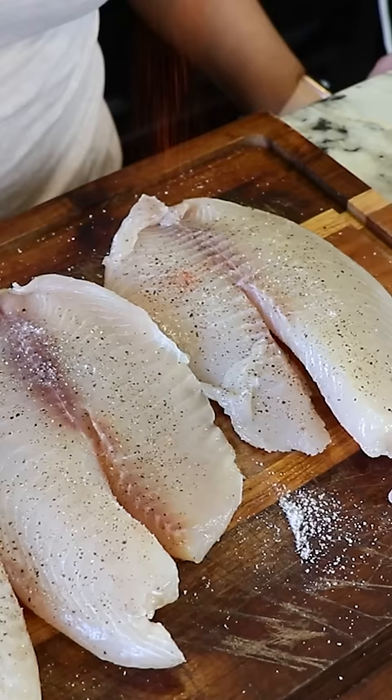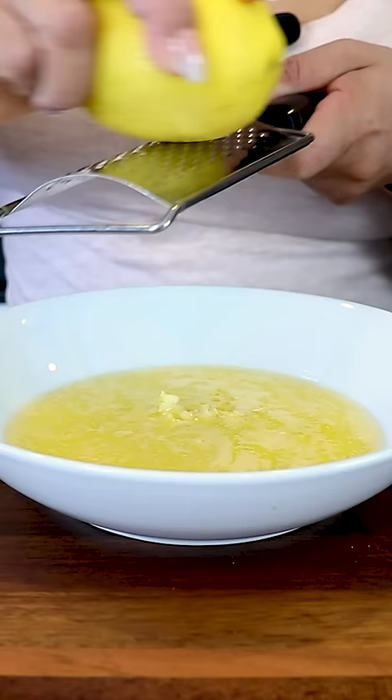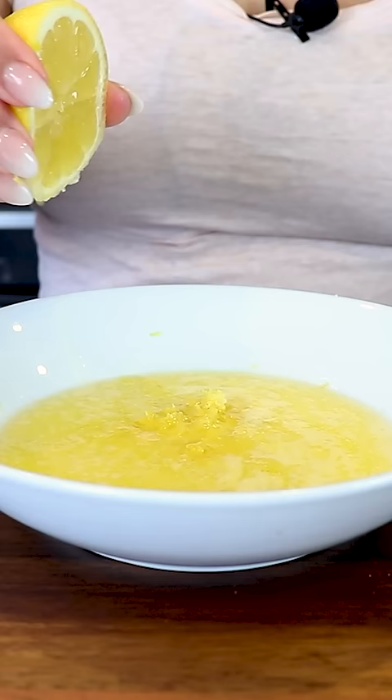We set it to the side and start working on the marinade. For the marinade I have here one stick of melted butter and I'm gonna add three minced garlic cloves, some lemon zest and the juice of half of a lemon.